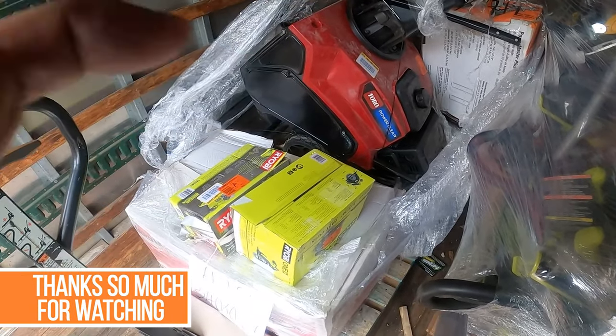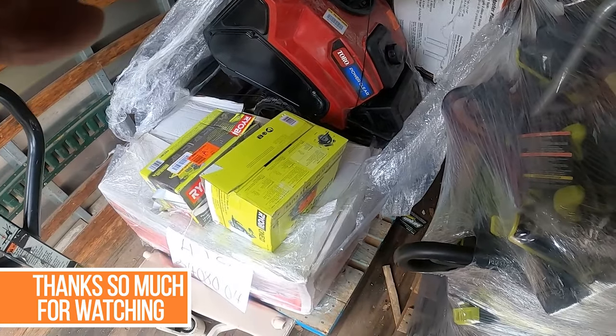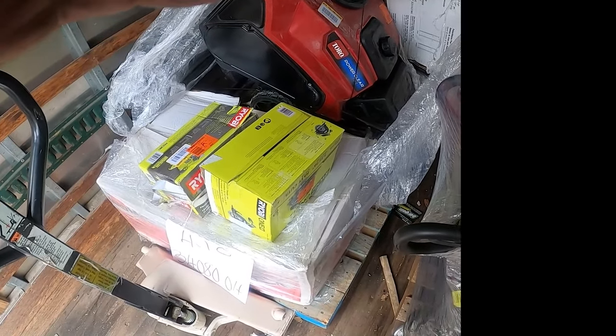Thanks a lot, you guys. We will go in, run you through this pallet, price some stuff out, and go from there. Thanks, bye bye.